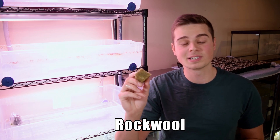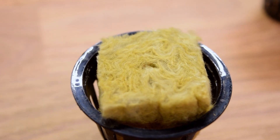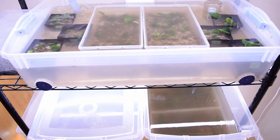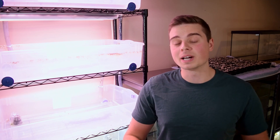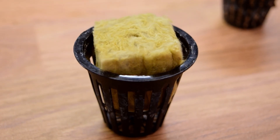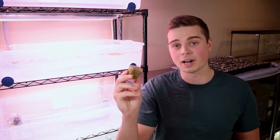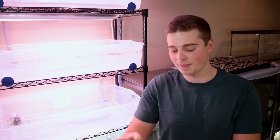For the third substrate we're going to use regular rockwool. Most aquarium plants when you purchase them from a fish store come in a rockwool matrix. Rockwool is more designed for hydroponic setups — which an ebb and flow system technically is — so I think it will perform well. However, it does come at a higher cost as a substrate. Because this is new rockwool, I've been soaking it in a pH-adjusted water solution, which is standard practice for hydroponic setups.